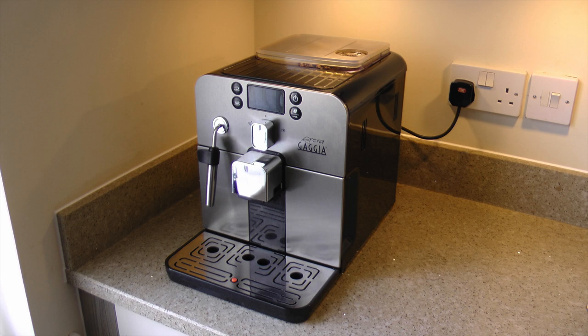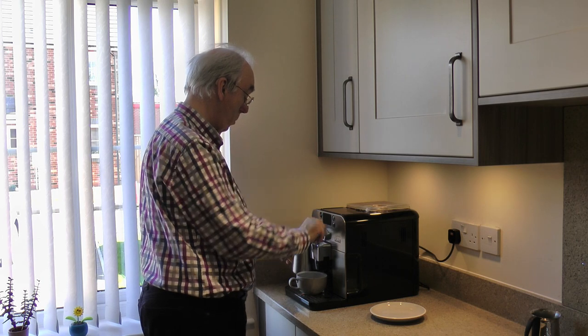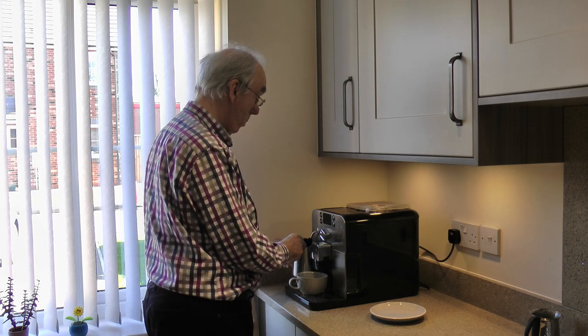Welcome to this video review of my Gaggia Brera automatic bean-to-cup coffee machine. I've had this machine for just over two years now and I must say I've been very pleased with it. Making between four and six cappuccinos per day on average, it continues to deliver consistent results time after time, equaling that of many of the high-street coffee chains and making a damn sight better cup than some I could mention.